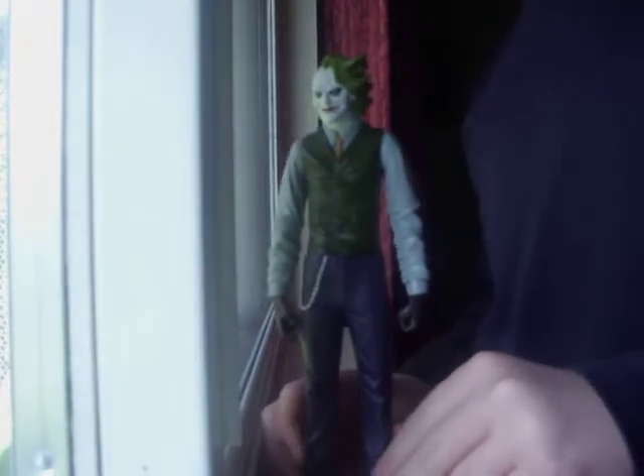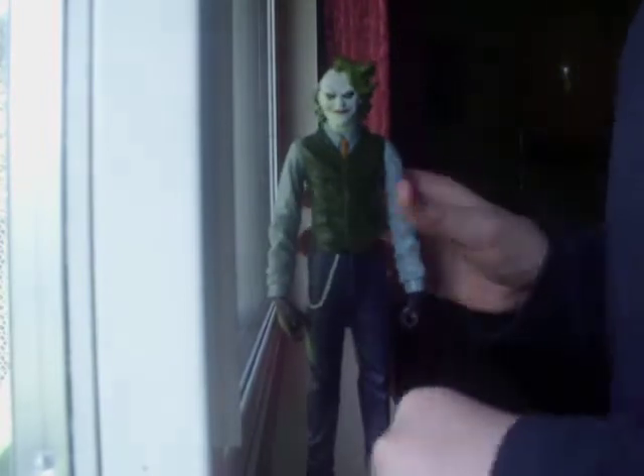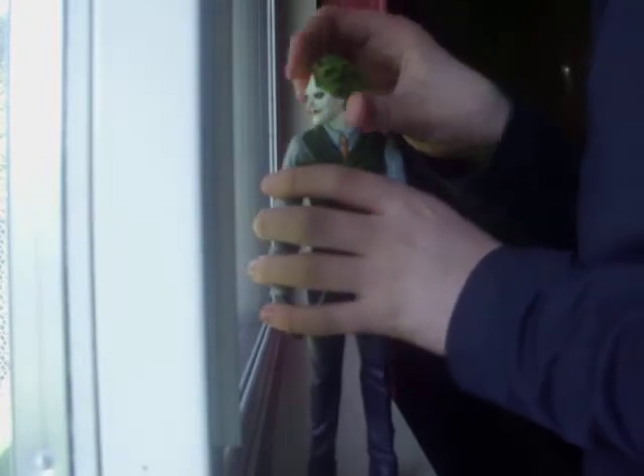I'm gonna review this guy for you, and I hope you like it. Articulation: his hands can rotate like this, but they do not rotate because of the vest or something. His other hand can move — that's how they can go. They can move right here, and right here they can move. They don't rotate right here, they don't pivot. But his head does.